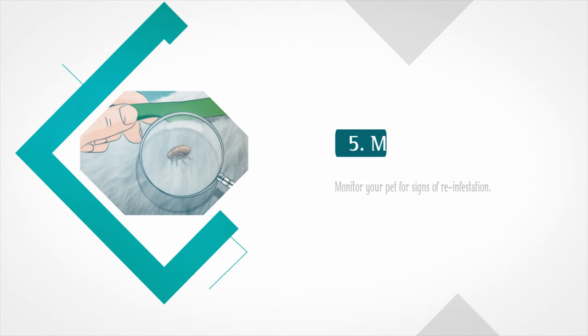Step 5: Monitor your pets for signs of reinfestation. Flea dirt or droppings appear as reddish-brown specks on your pet. If your pet is scratching, use a flea comb to check under their fur for signs of flea dirt or adult fleas.